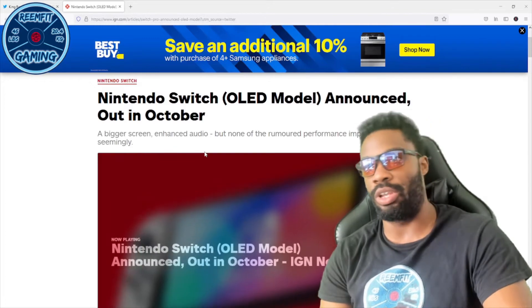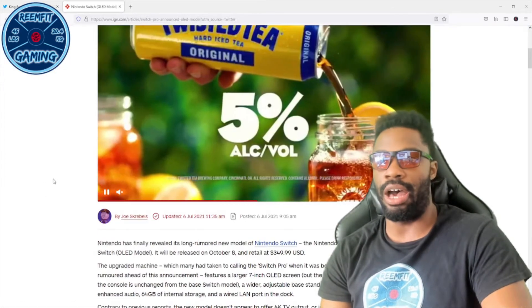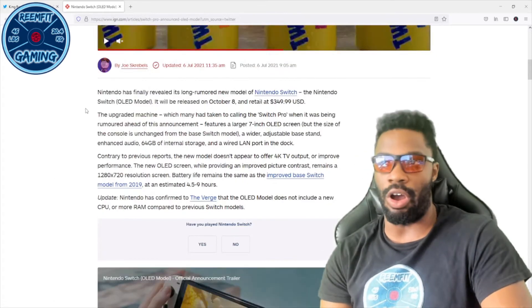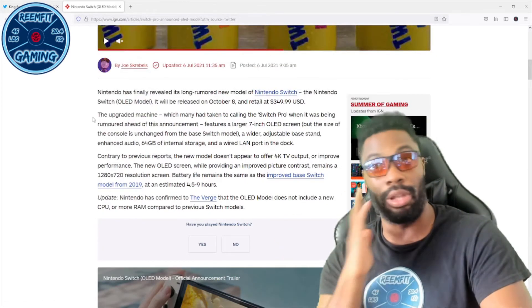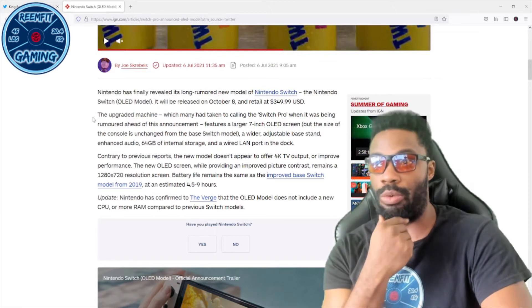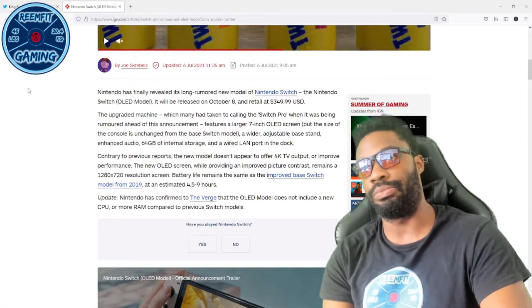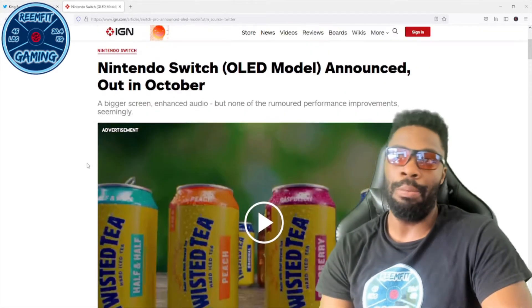A bigger screen, enhanced audio, but none of the rumored performance improvements. I've read the article and I will link it in the description down below, but that is not what I want to talk about.